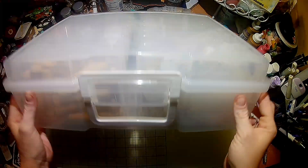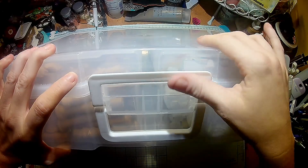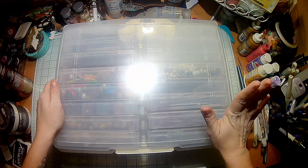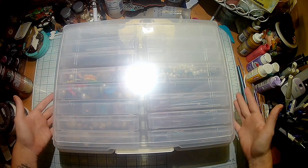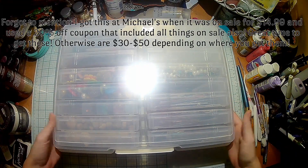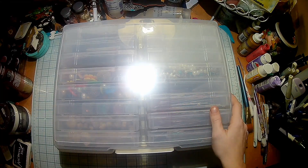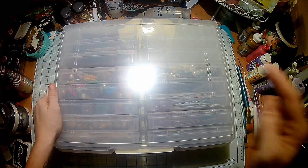You don't have to worry about anything tipping over or falling out — it's got this great lock that just snaps. I have moved this thing all over the room and it's not going anywhere. That is my tip for you guys on organizing your embellishments! I really hope you enjoyed this video — make sure to give me a thumbs up, subscribe, and tap that bell if you want to be notified every time I upload.